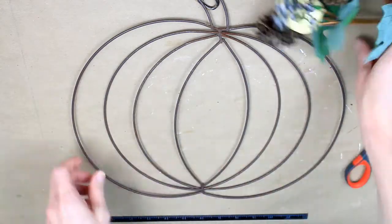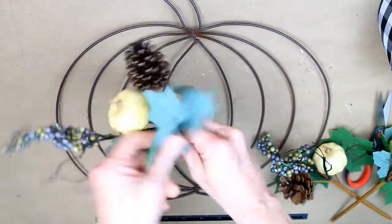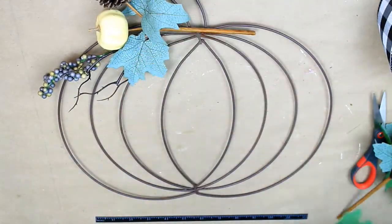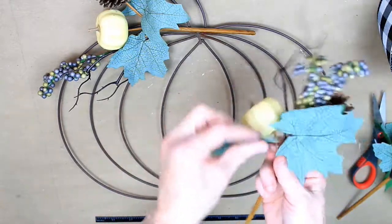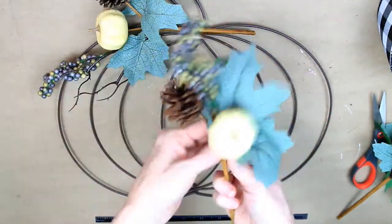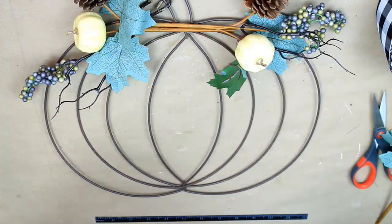This is a wired ribbon — it's a checkered black and white plaid. I'm going to start off by rearranging those picks a little bit. Sometimes they come packaged and they're all mashed together, so you just want to give them a little bend to make them look a little more natural. I mean, I realize they're faux, but we want them to look pretty nonetheless.